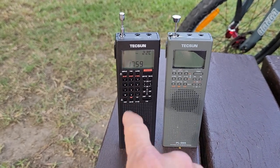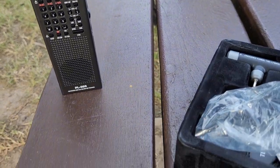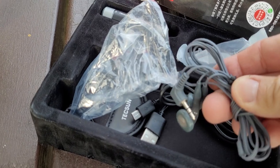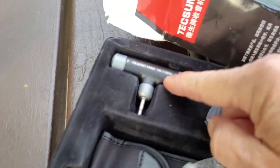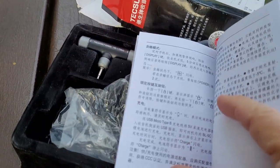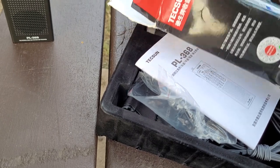I might as well show you what comes in the box. You get earbuds, a USB charging cable, a little pouch, the medium wave antenna, and — I want to say useless unless you're fluent in Chinese — the whole manual is in Chinese. But I did get this from China.